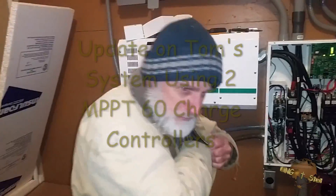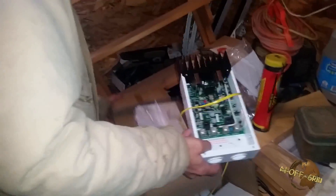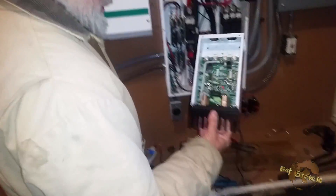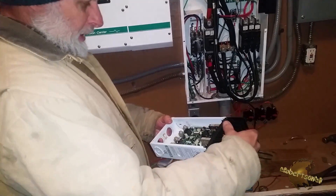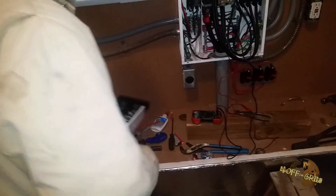I started off with these MX-60s. I used these because I thought it would confuse the electrical inspector less — I had them in the first place. So these I've been using for the past year or so.